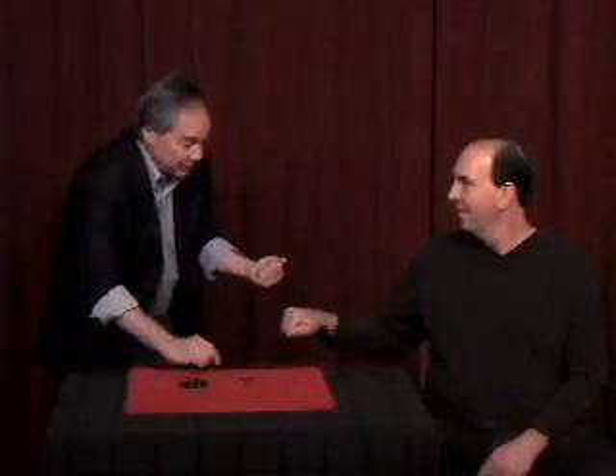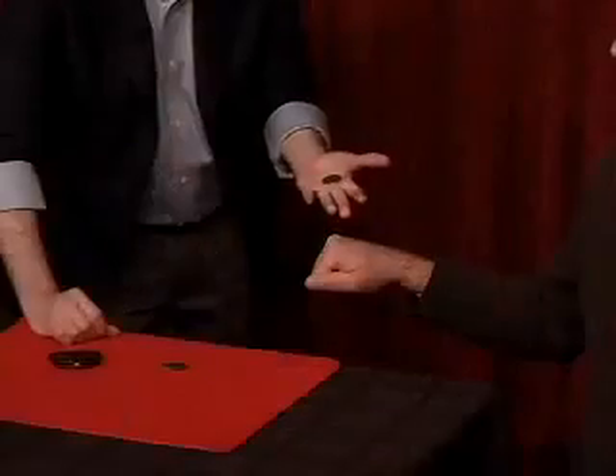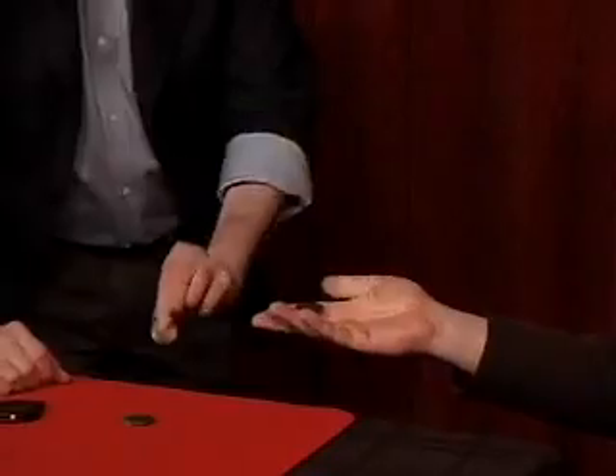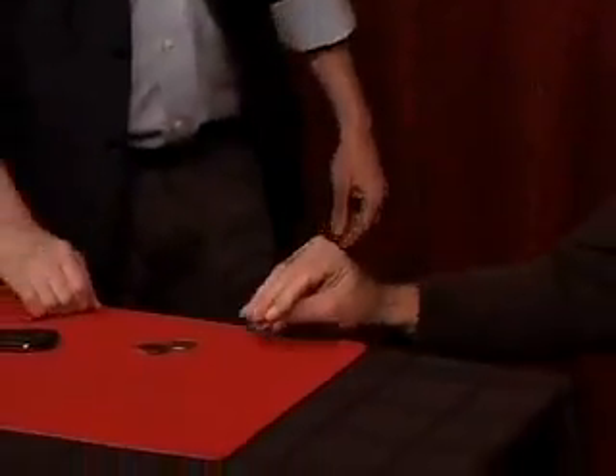Did you feel that tap? Yes. Did you feel the coins change places? Yes. You should have, because I've got your silver coin. You've got the blank coin. They have transposed, and you can take a look at everything. And that is the blank coin routine. Thank you.